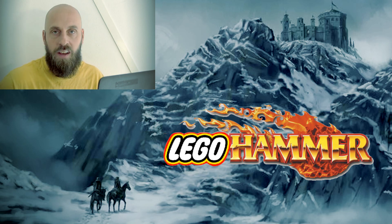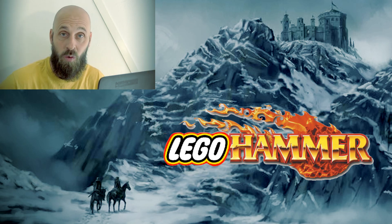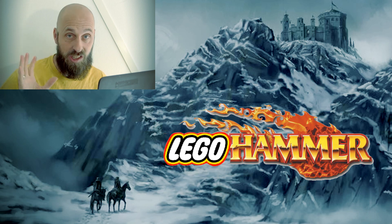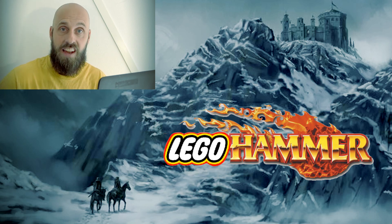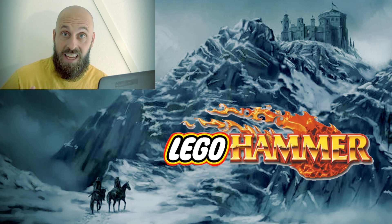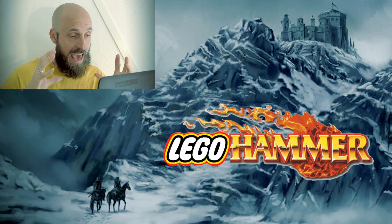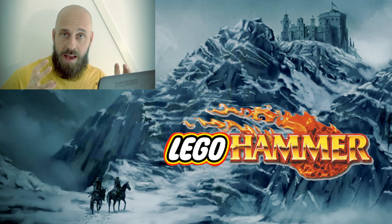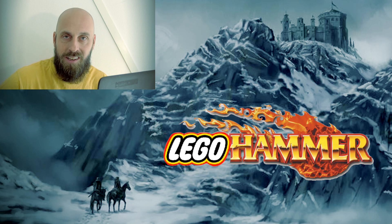Unbeknownst to me, there were a ton of people who have been working with this idea already. In the original video I showed you some amazing pictures of that. But in recent months I've been contacted by a guy in Switzerland who uses the name Brickhammer, and he has been doing some incredible projects with Lego and Warhammer. What I wanted to do today was to show you some of the pictures that he sent me from the Empire — and there might also be some dwarves in there — and to show you some of the possibilities and some of his projects.